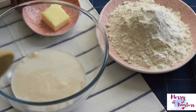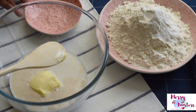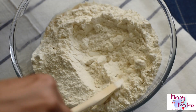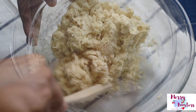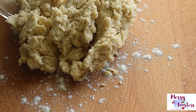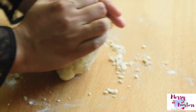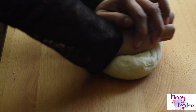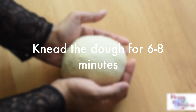Now our yeast has activated. We are going to add 30 grams of softened butter, then add the dry ingredients and mix them together until everything is well combined. Transfer this onto a lightly floured work surface and knead the dough for 6 to 8 minutes. When making bread, we don't need to be very precise on measurements, but we should know the consistency of the final dough. We can add 1 or 2 tablespoons of water or flour accordingly — our final dough should be soft and supple.